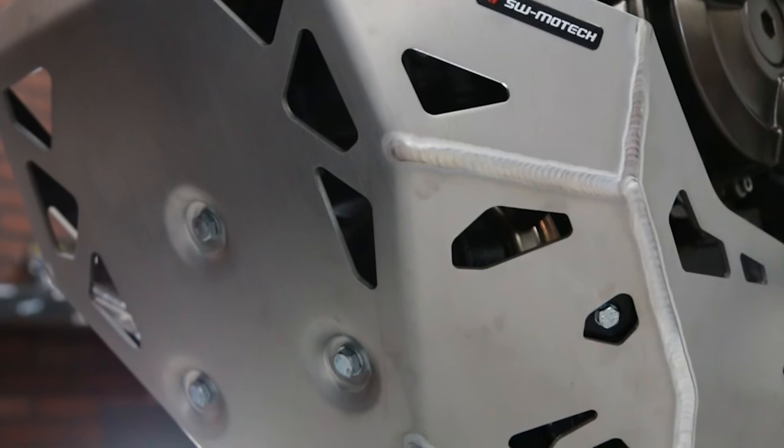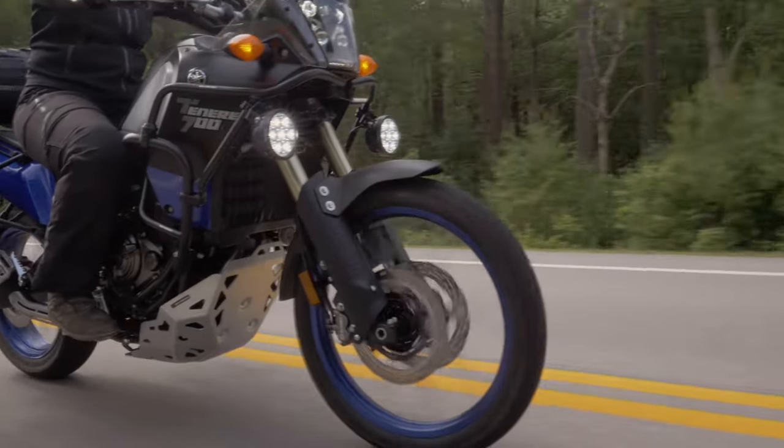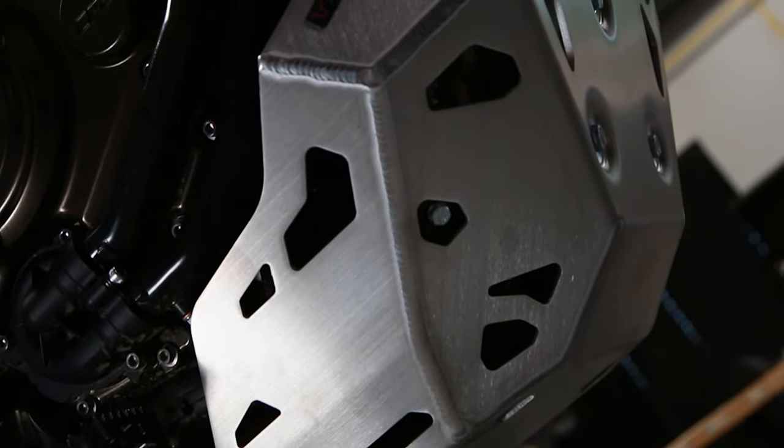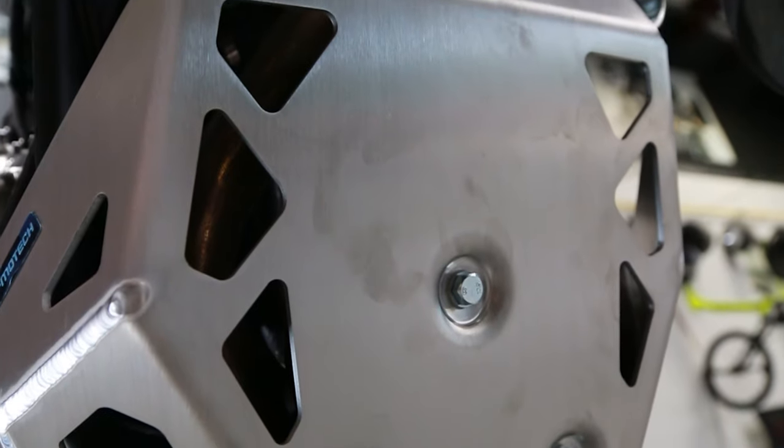It's as simple as that. The skid plate works in conjunction with the SW MoTeX crash bars just fine, and neither is required to mount the other. The skid plate also works just fine if installing the SW MoTeX center stand, which is also a useful upgrade for this bike.